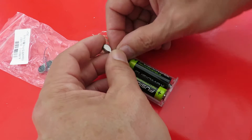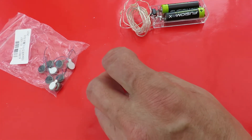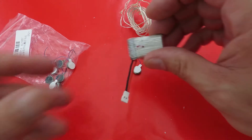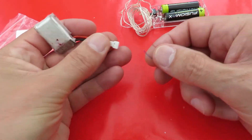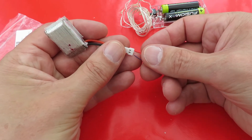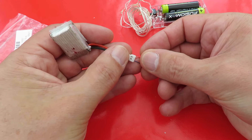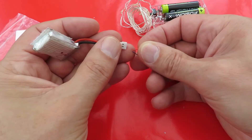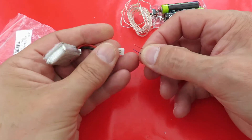It's a bit small. I've got a little LiPo battery here. I should put my glasses on — I can't see what I'm doing.